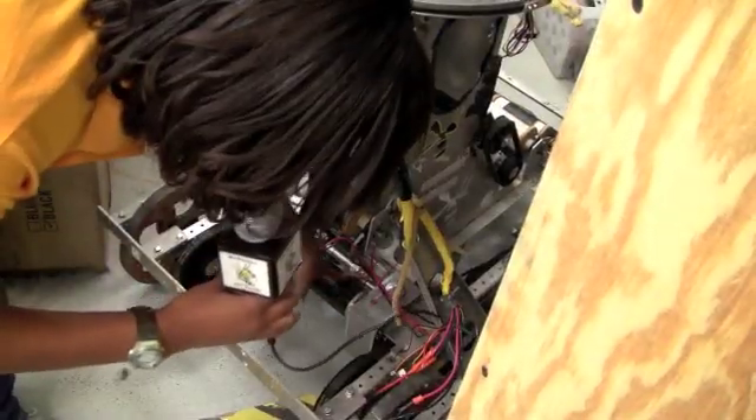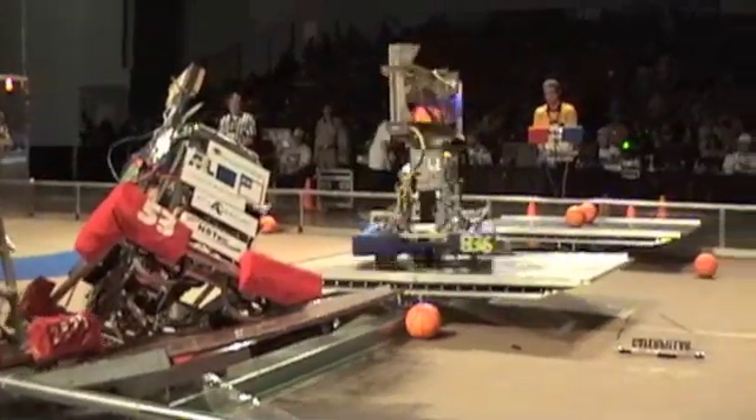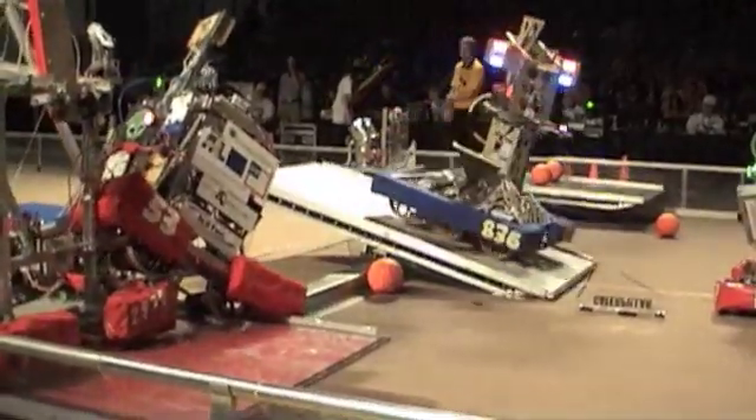Sure. The first motor that we used last year was the Sims motor. This motor is responsible for moving the robot.